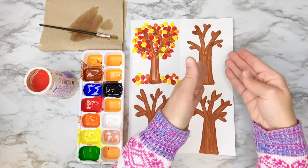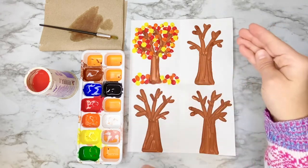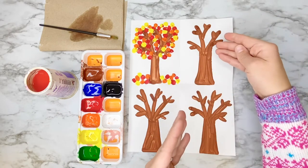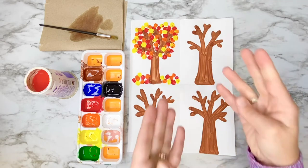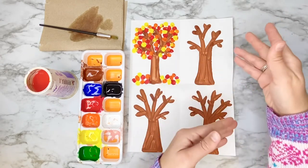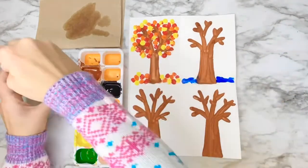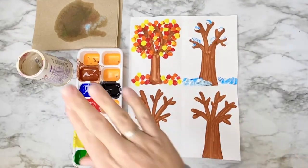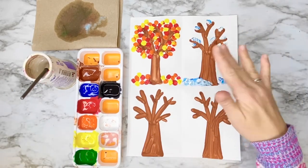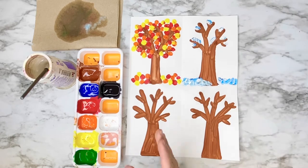The season that happens after fall is winter. To illustrate that this tree is in winter, there aren't going to be any leaves on it, and we want to show snow using the colors white and blue. Don't forget — if your water is getting really dirty, it's okay to go clean it out and get new water. Now that my winter tree is illustrated with lots of snow on the branches and down below, I'm moving on to the next season.